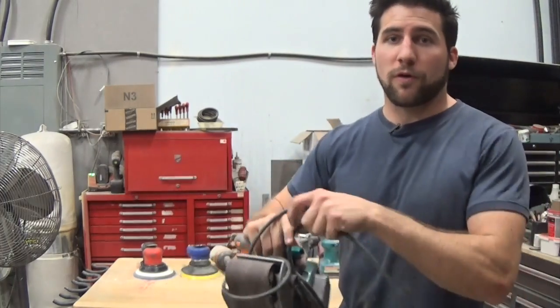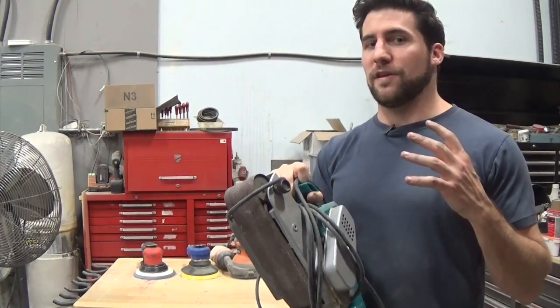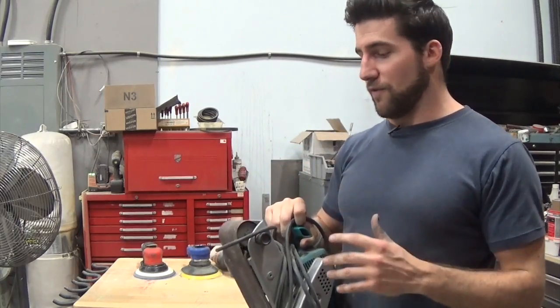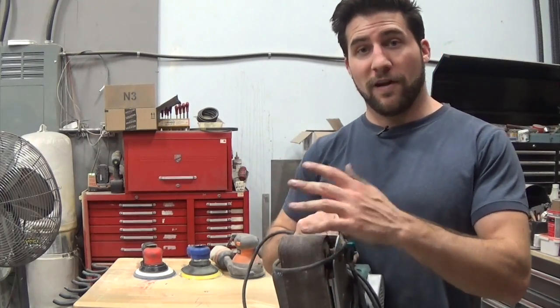Belt sanders are great for doing work quickly, but it's not the kind of thing you're going to use even for finish sanding, let alone actually sanding a finish. You're not going to end up with a smooth surface — you need to move on to a finer sander afterward.